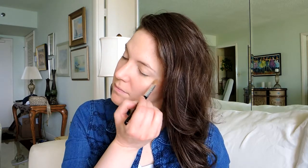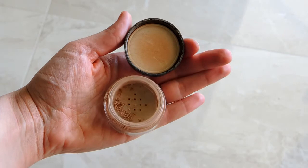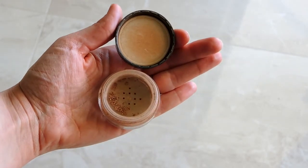Now I'm going to take my Summer Loved bronzer and brush it on the apples of my cheeks and underneath my jawline, down my neck. My face tends to be a little bit darker than my neck, so I'm just trying to even out the color as much as I can.